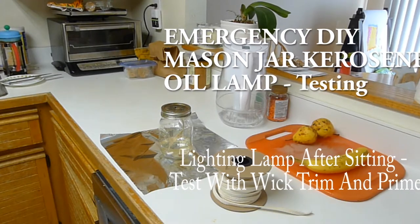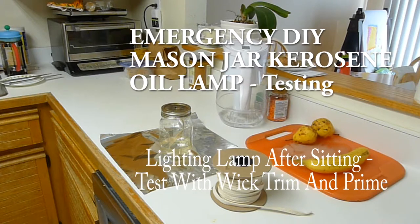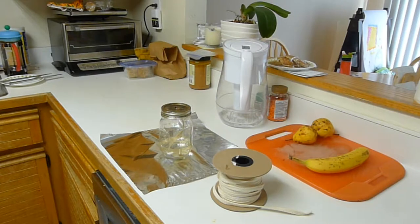Hey, hello everybody. I want to do some more testing with this mason jar candle with a quarter inch flat cotton wick. We're going to see if it kept the prime. After I got done filming last night, I put this outside. It's kind of a nice sunny day outside. At 1:29 I brought it back inside and I'm just going to try pulling the wick up and lighting it. I haven't done any priming on it. I haven't poured any additional fluid. It's just been sitting - we blew it out last night and put it away. So let's see what happens.